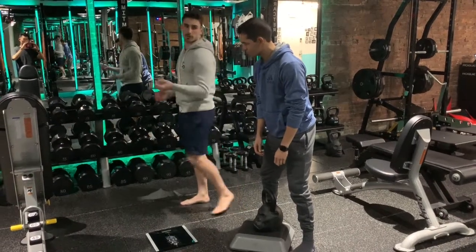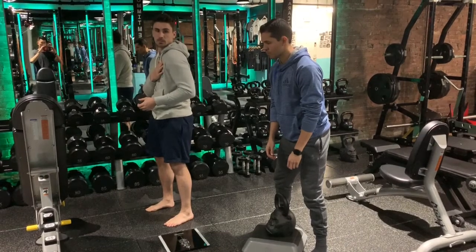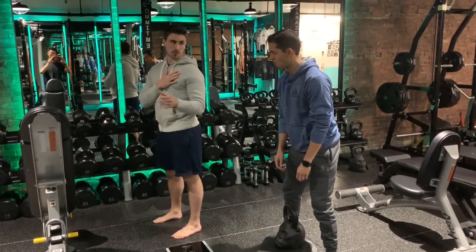In this case we'll just be doing straight cueing. Danny's going to go into a bad position to build up lat tension and then just pull himself right into the correct position.